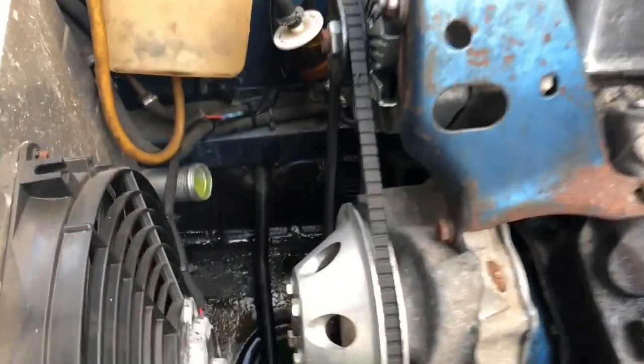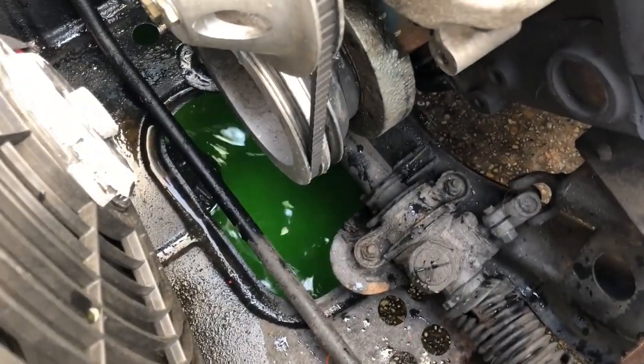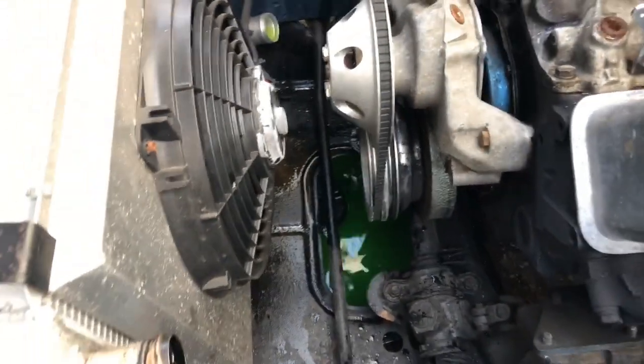The old hoses are off. I did a good job of catching the coolant. I'll get them to the operating table.